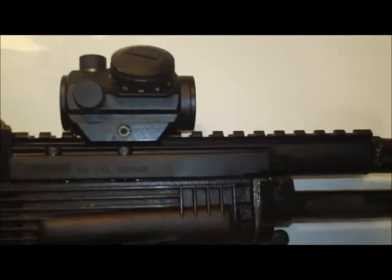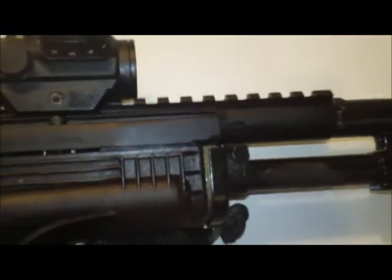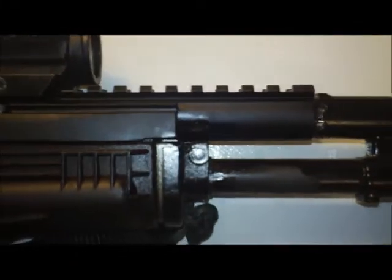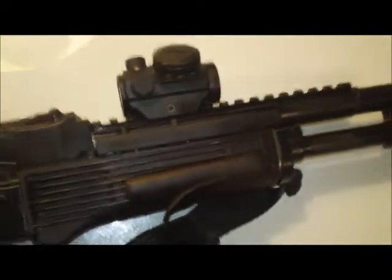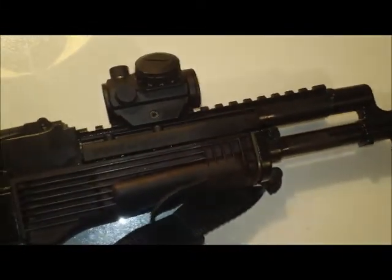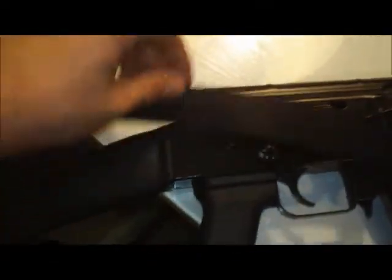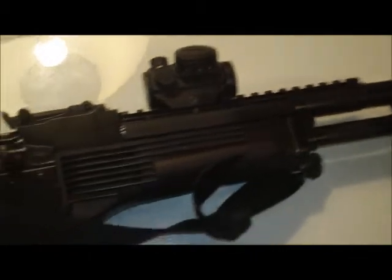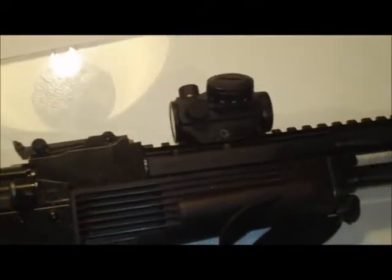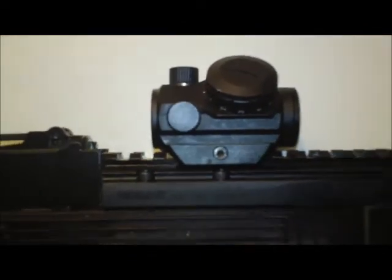I've gotten it pretty hot — hot enough to where everything has gotten really too hot to touch with bare hands. So I've been meaning to go ahead and get some gloves for when I start actually taking some rifle classes. By the way, the optic is a Bushnell TRS-25.